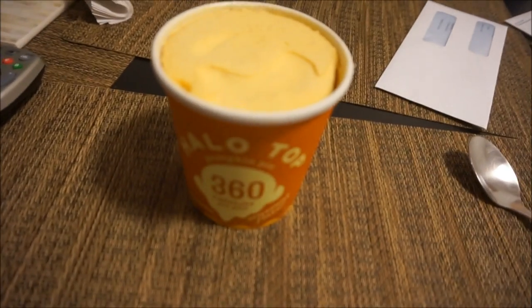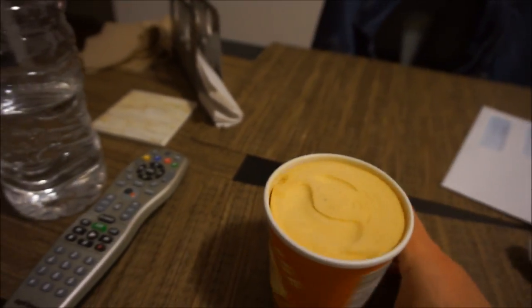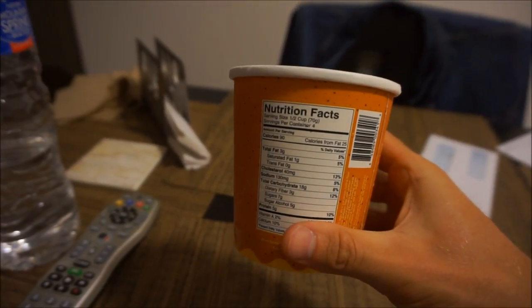If you're still with me, you want to see the pumpkin pie Halo Top review. The macros for the whole pint are 72 carbs, 12 fat, and 20 protein — more carbs than most other flavors. It looks orangey but there are chunks of pumpkin in it. Trying it now: wow, that is very good. I'm not even a huge pumpkin fan but it's very creamy, there are chunks of soft pumpkin, and it's not too pumpkin-y. This might actually be the best flavor — I definitely recommend it.